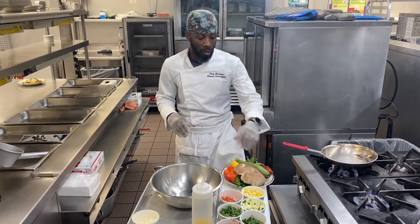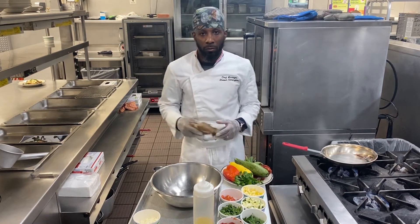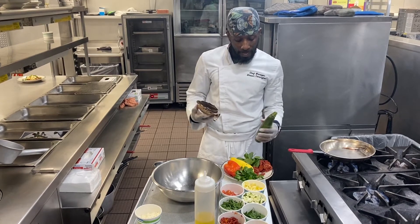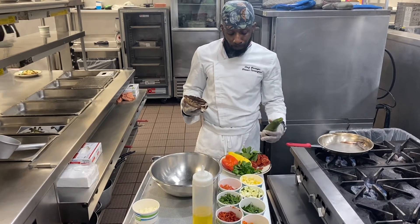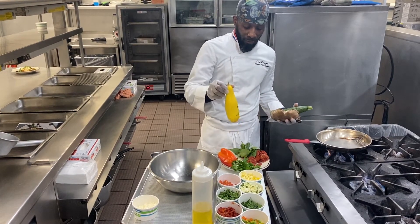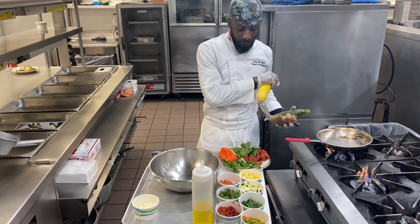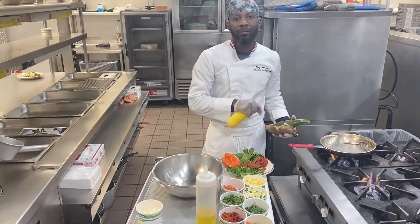I have a couple of fresh ingredients right here. We are going to use a 4-ounce Portobello Mushroom, green zucchini, fresh spinach, fresh green pepper, zucchini, squash, cilantro, and some sun-dried tomato.